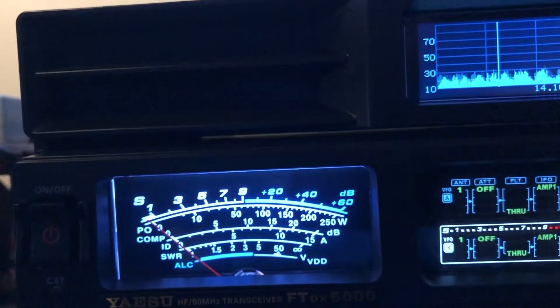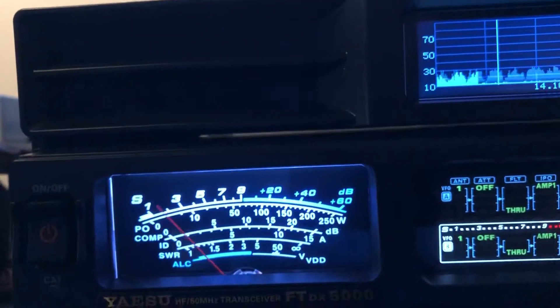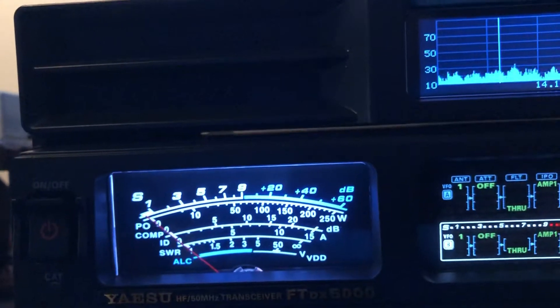There he is on the R5 vertical — or there he isn't. There we are back on the 160 meter dipole.